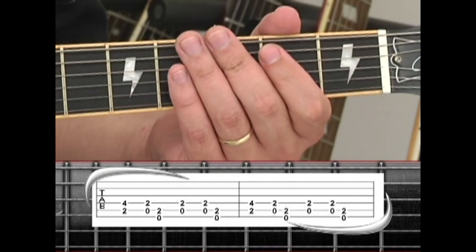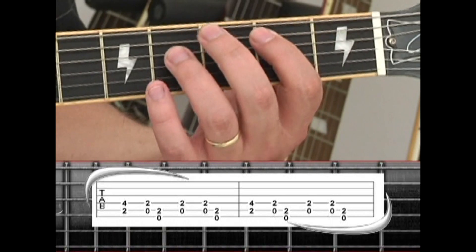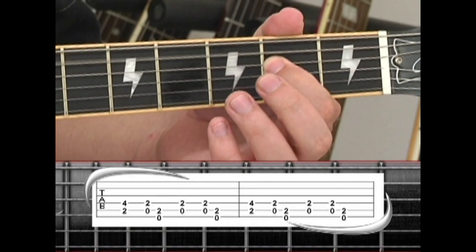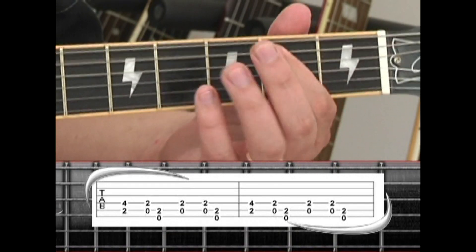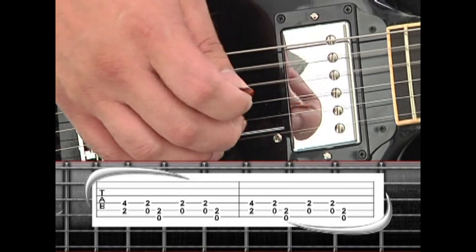Phrase 4 is played over the second verse. Start with a B5 on the 5th and 4th strings only, drop down to A5 with the 5th string open and 4th string 2nd fret, and a quick change to E5. Repeat A5, then A5 to E5.